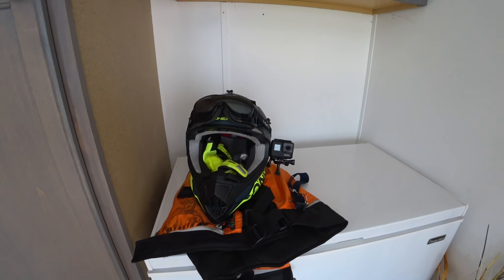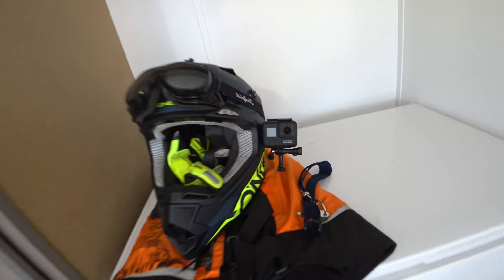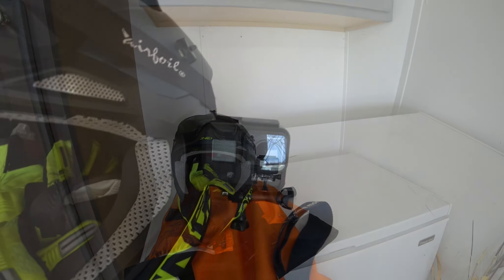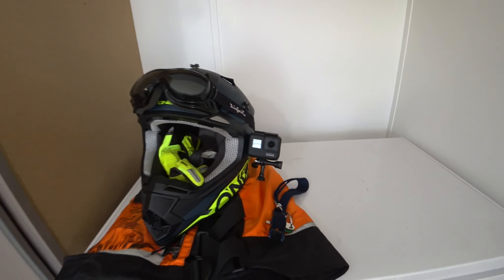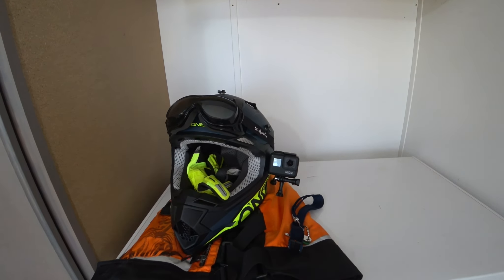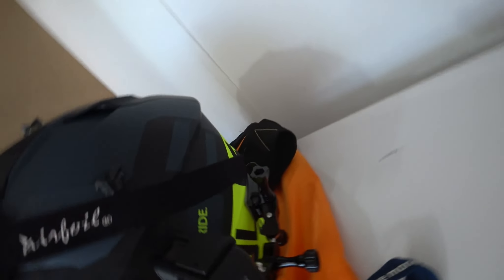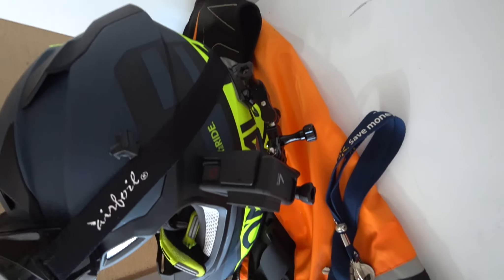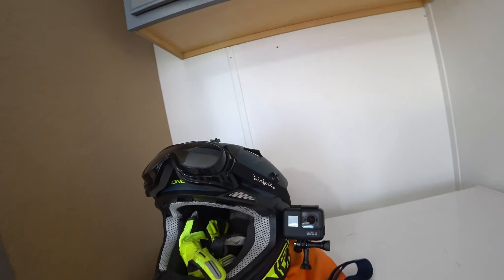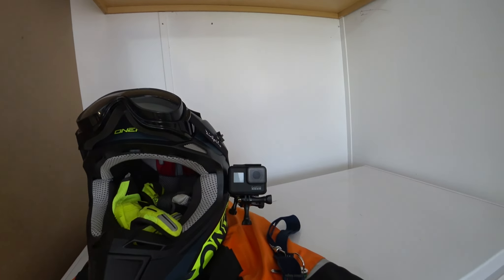That is my camera mount on my helmet that you haven't seen yet. I did have the Sony on there but I switched it out. The GoPro seems more stable, though I probably just need to set it up differently. It's a similar setup to how I had the Sony, just a little different because of the connection.